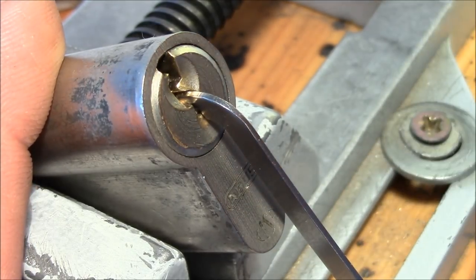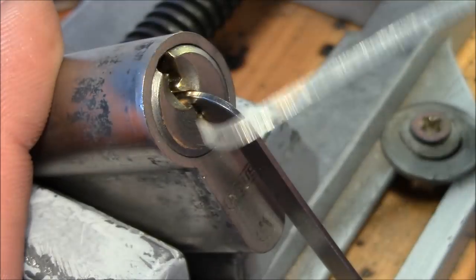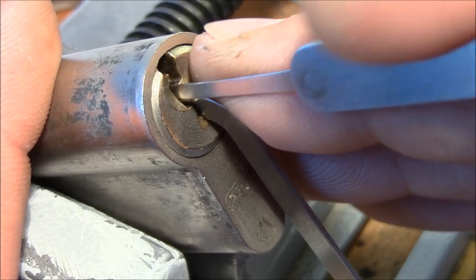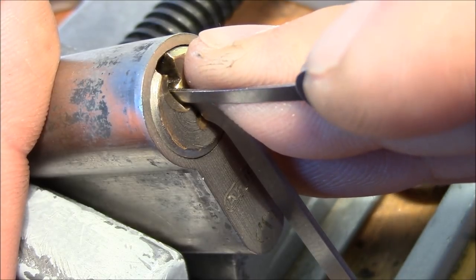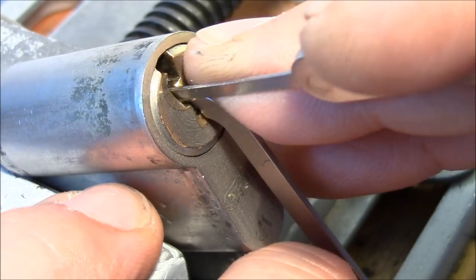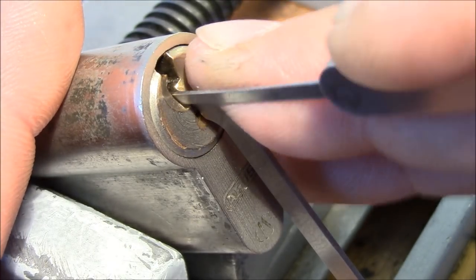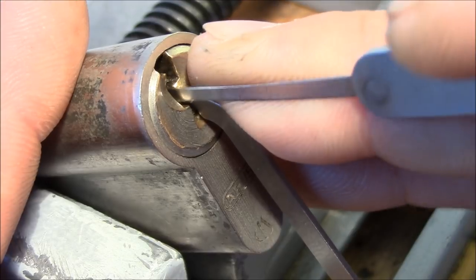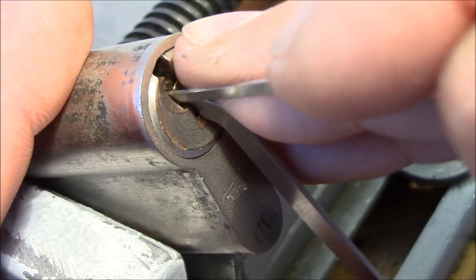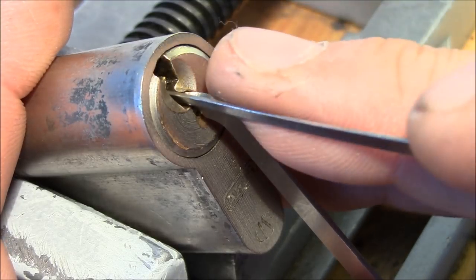I turn it counterclockwise and use a Southord pick hook. Pin 5 is binding — binding really good. These locks usually have serrated end spools, and the newer models have spools with an additional T-pin end. Maybe this is an old one that has only normal spools. Got pin 5 — I believe it's serrated and it dropped into a nice false set.